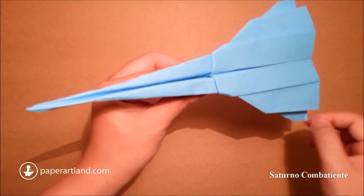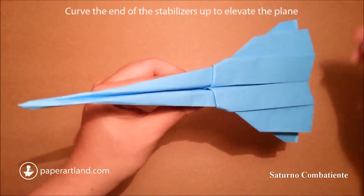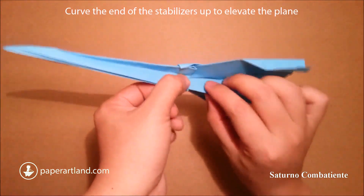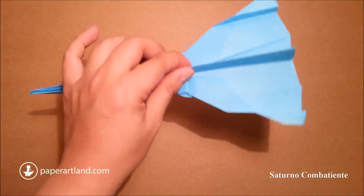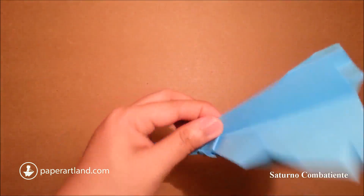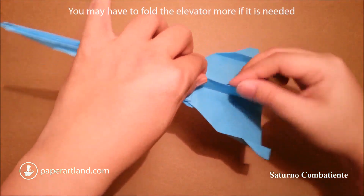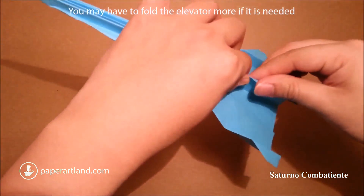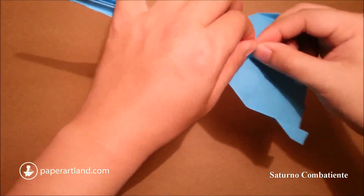I just fold the end of the stabilizer up a little bit to create the elevator. Now we have the center part here, and I will create the elevator in case we need it. I just fold this halfway like this, just a little bit.